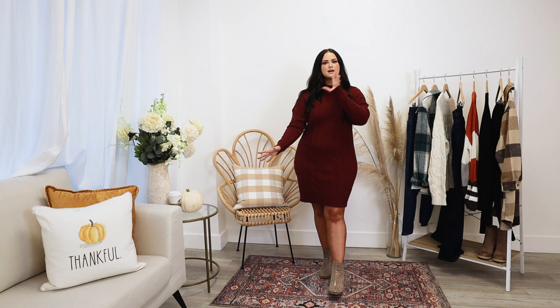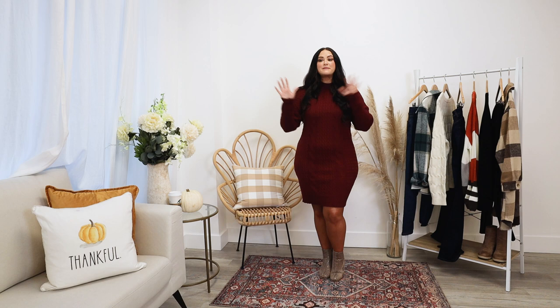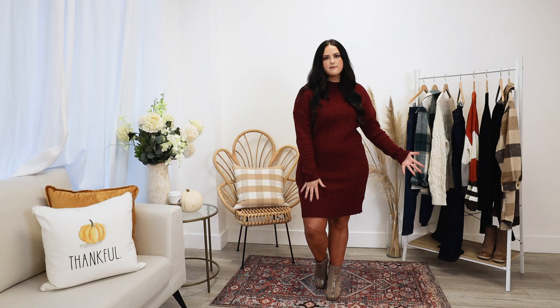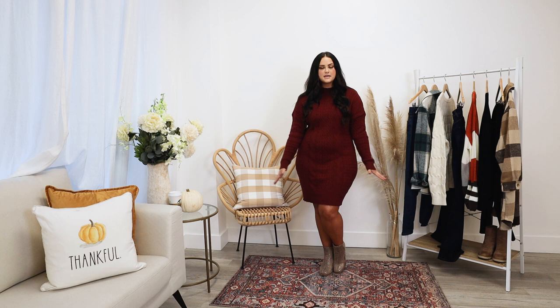I've changed into the next look. Everybody falls into a different category when it comes to holiday looks — you're either really dressy, do a casual sweater and pants situation, or you're very casual like me with leggings and a comfy sweatshirt. If you are the dressy gal, this is the look you'll want. This gorgeous sweater dress is perfect if you want to look more put together or if your family does a big formal dinner. It's long sleeve, hitting me right at knee length, and it's a really warm sweater dress.